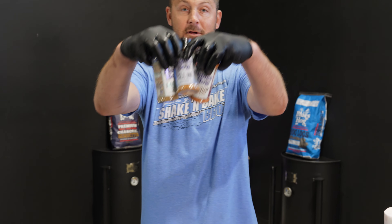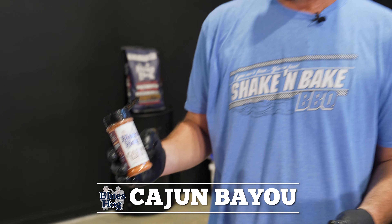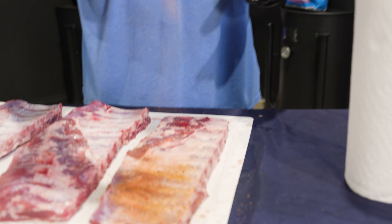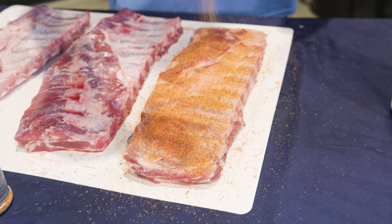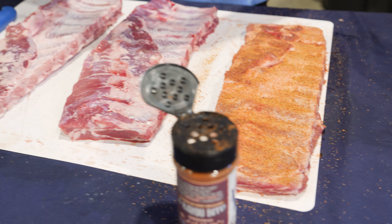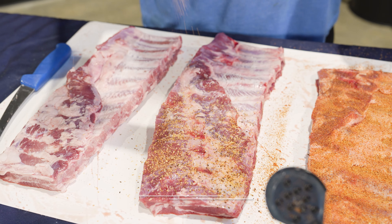Number one is Cajun Bayou — one of my main preferences when doing a hot-and-fast rib. I picked three rubs that are not high in sugar content, because when we're sizzling these ribs we don't want that sugar to burn and turn dark and nasty. Pick a rub that's not overly sweet. If you want to sweeten them up at the end, that's fine. Cajun Bayou has a salty kick — it's a perfect rub for burn-and-turn. Next up we've got All-In, one of my favorite all-purpose rubs.